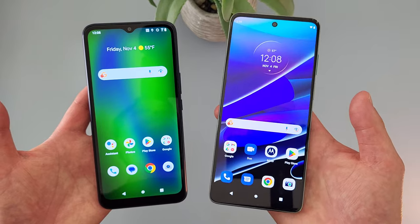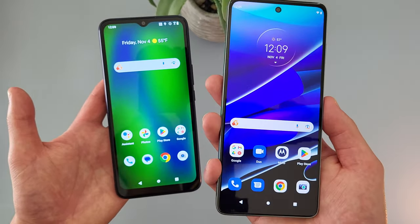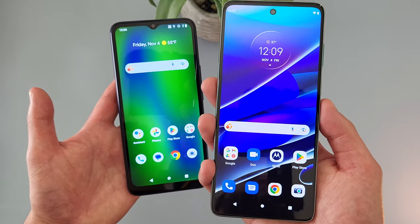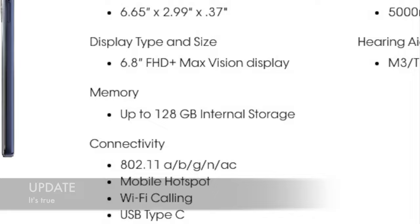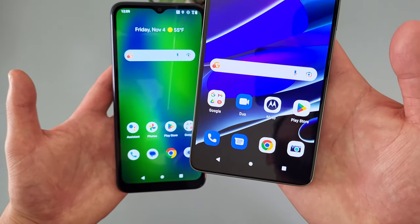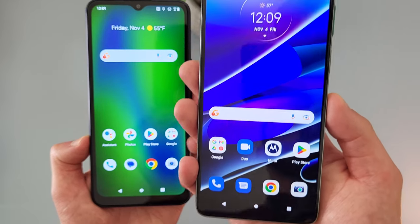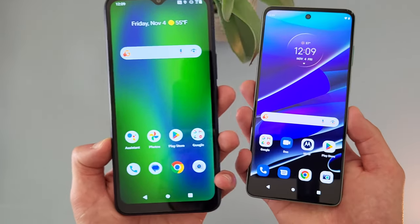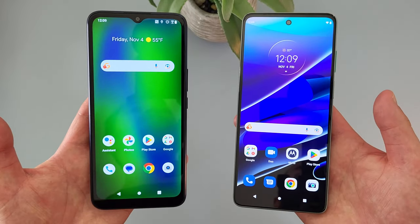Another thing to point out is that the Moto G Stylus 5G in my hand is the factory unlocked version. If you get this phone from Cricket, I'm pretty sure the carrier version does have 128GB instead. But if you do want 256GB for sure, you can always get the factory unlocked version. Either way, the Moto G Stylus 5G is going to have significantly more storage than the Cricket Innovate E5G, so if storage is really a priority for you, definitely keep this in mind.